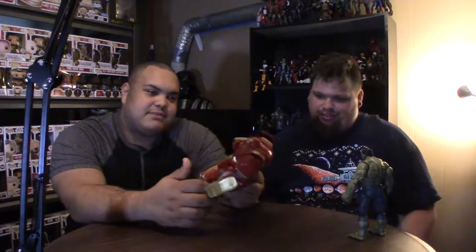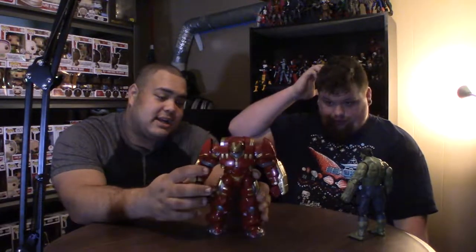The only thing I would like better — I'm sure it would cost a great deal more — would be if you could actually put an Iron Man figure in it and possibly have some lights or something. But that's the only thing I would do differently. Besides that, it's great and I'm really enjoying it.